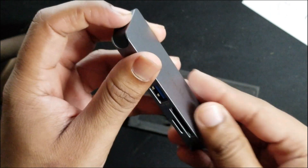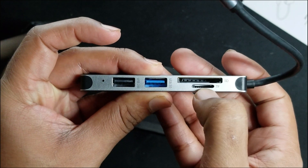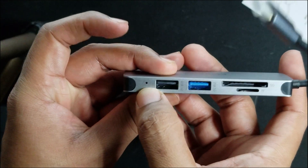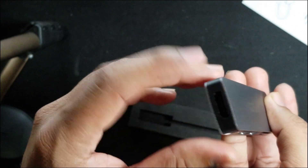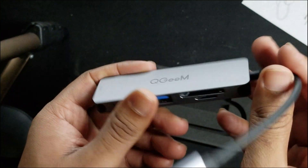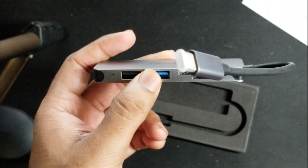Perfect — just the device I was looking for. That's the TF card adapter which you can use to put your SD card in without a separate SD card adapter. And that's the LED indicator light which will have a constant glow when you're connected to power, indicating that the USB-C is in action and connected to your Surface Pro 7 or any other device.